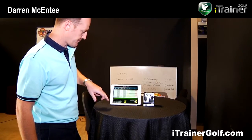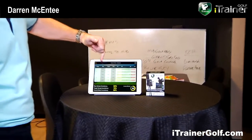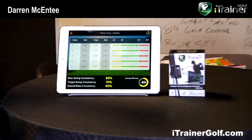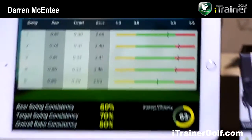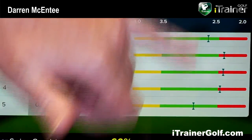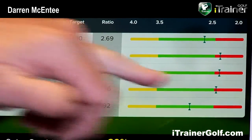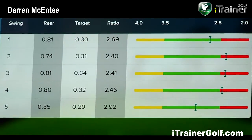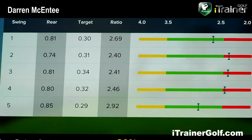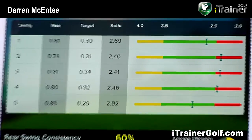We're looking here at swing tempo and we provide the figures for the time of the rear swing and the time of the downswing, or what we call the target swing. We then graphically present the ratings of each swing. Over time you can also see the pattern in your golf swing, which is very important for the golf coach when assessing your swing.